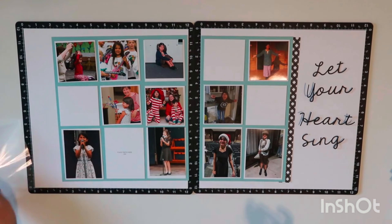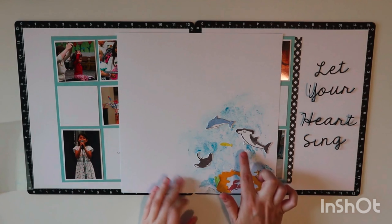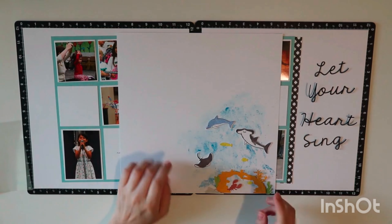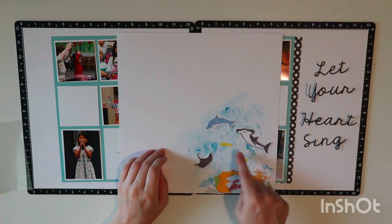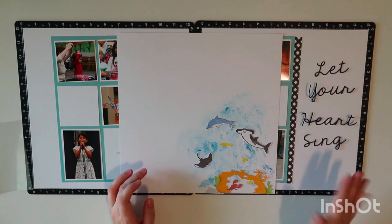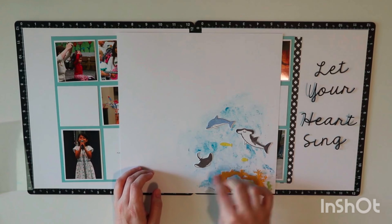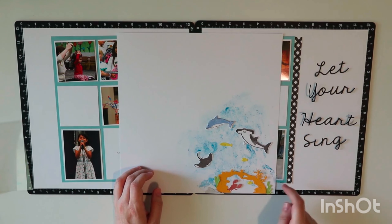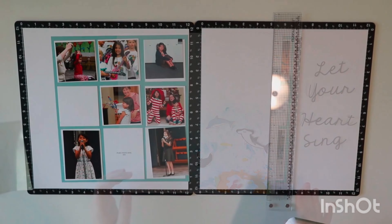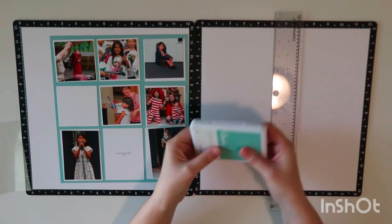I'm trying a new-to-me technique today that I hadn't done until last night. I used the Stampin' Up Friendly Fins stamp set and wanted some water texture, so I took Journey ink and smushed the ink on it with the packaging. It was such a fun look — I don't do a lot of mixed media but it was actually really fun, so I decided to repeat it today on this page.